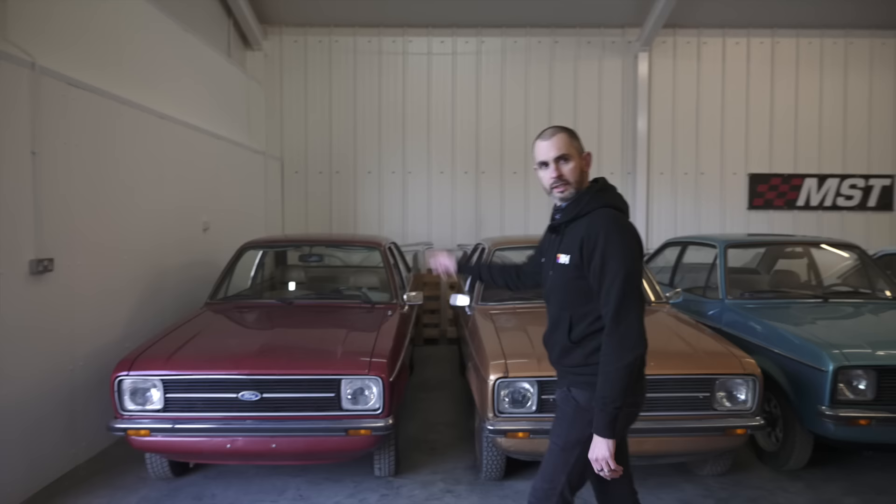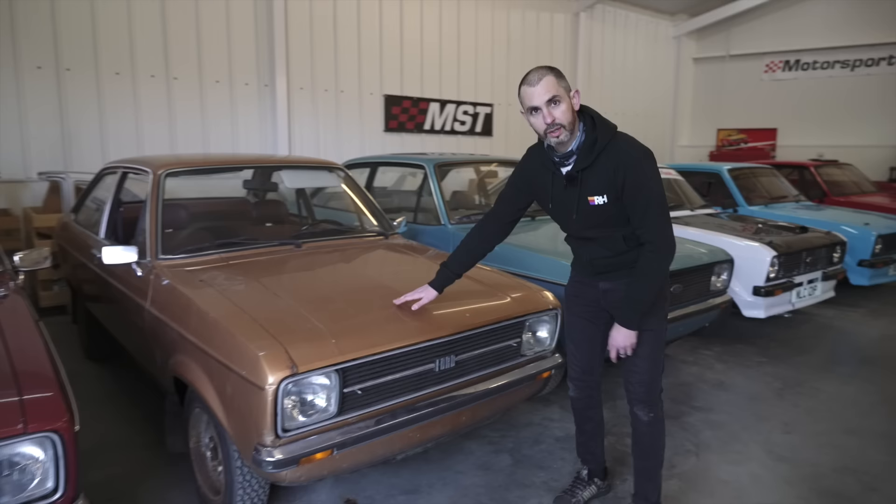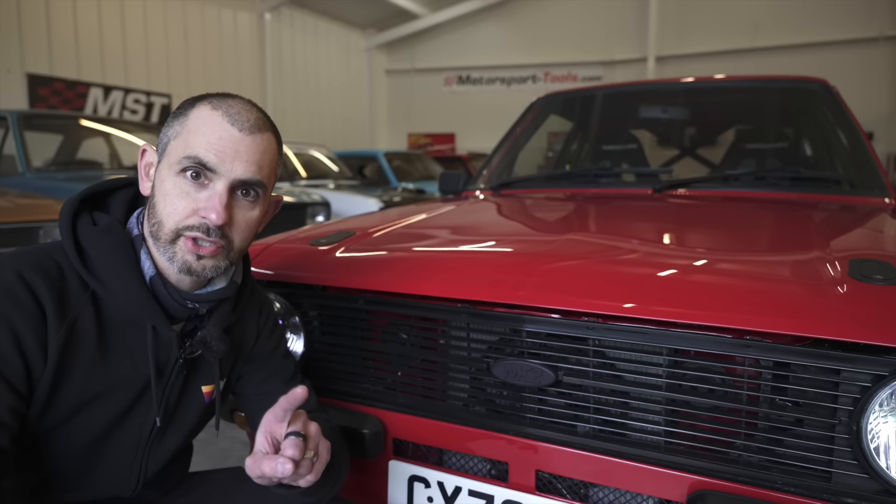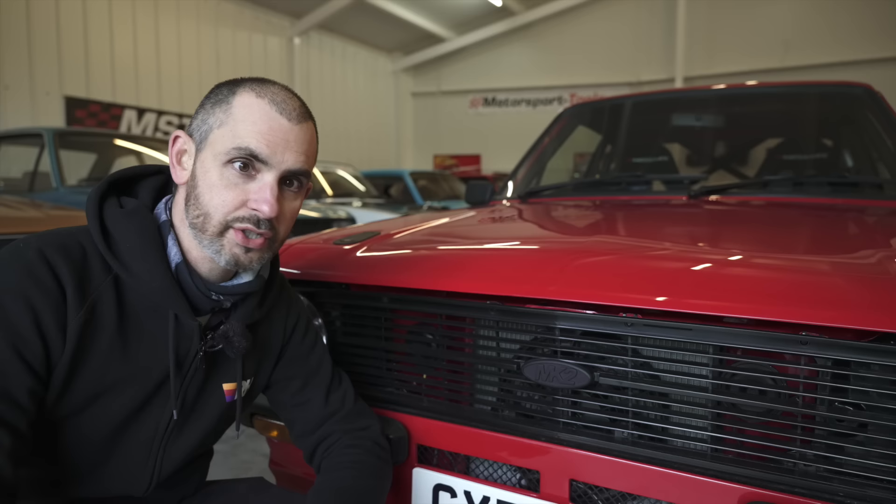That is an original Mark 2 Ford Escort - or facelifted - which is why it has a Ford oval. That is an original Ford Escort, which is why it says Ford on it. This is not strictly a Ford, which is why it doesn't have a Ford badge on it. It has a Mark 2 badge on it. It's an MST Mark 2. It's not Ford, it's not a Ford Escort - it's an MST Mark 2.